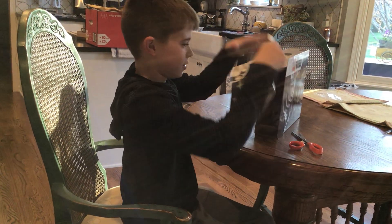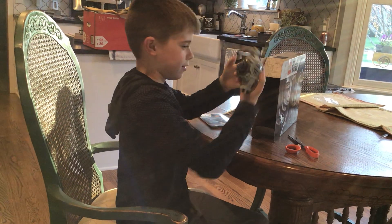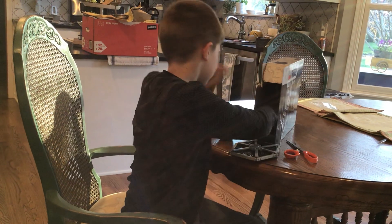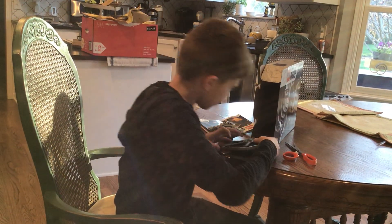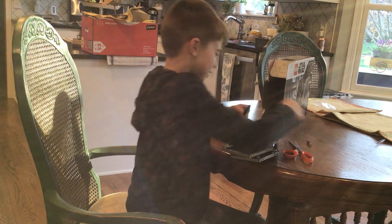I ain't got no instructions — right here. Wait, it's already built. Another wing. Another wing? That's weird. Wait. Got extra pieces, I guess.